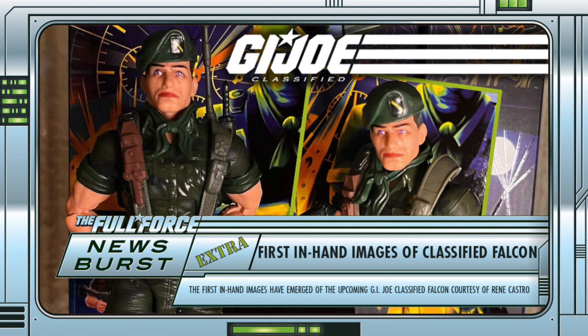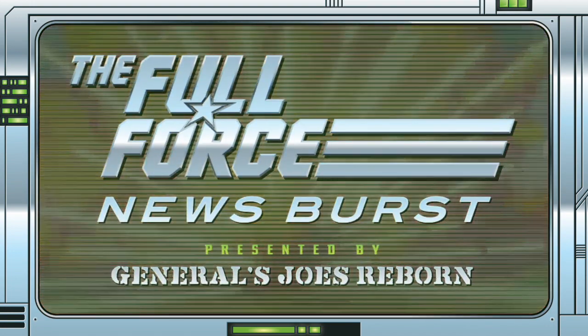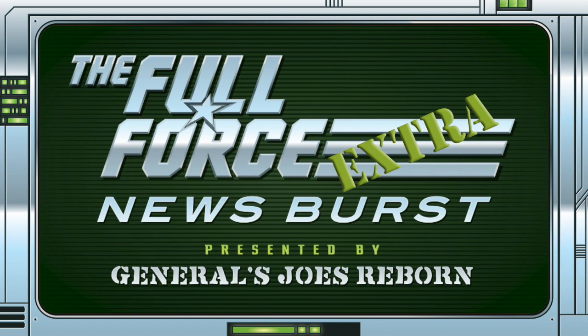Or, sort of a medium force right now. That's it for this instalment of the Full Force News Burst Extra. Thank you for watching, make sure to like, comment, and subscribe. See you next time, and as always, full force.